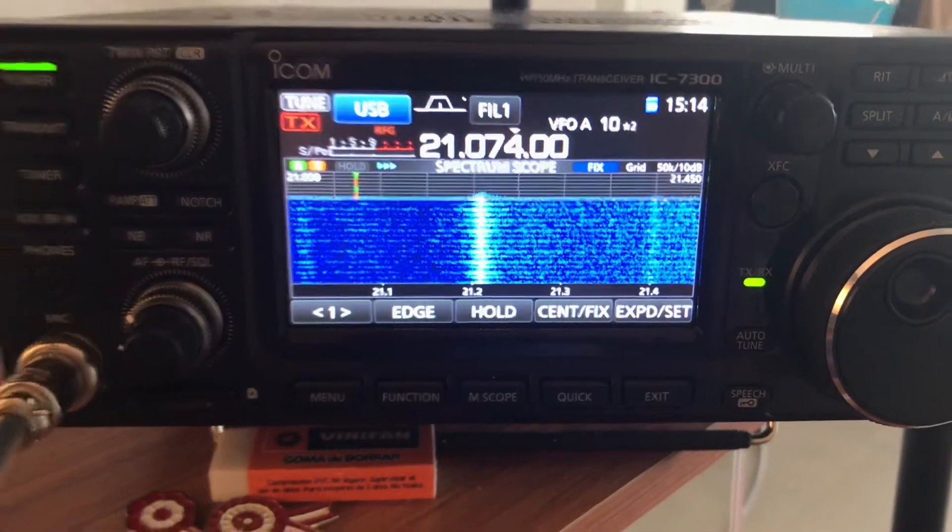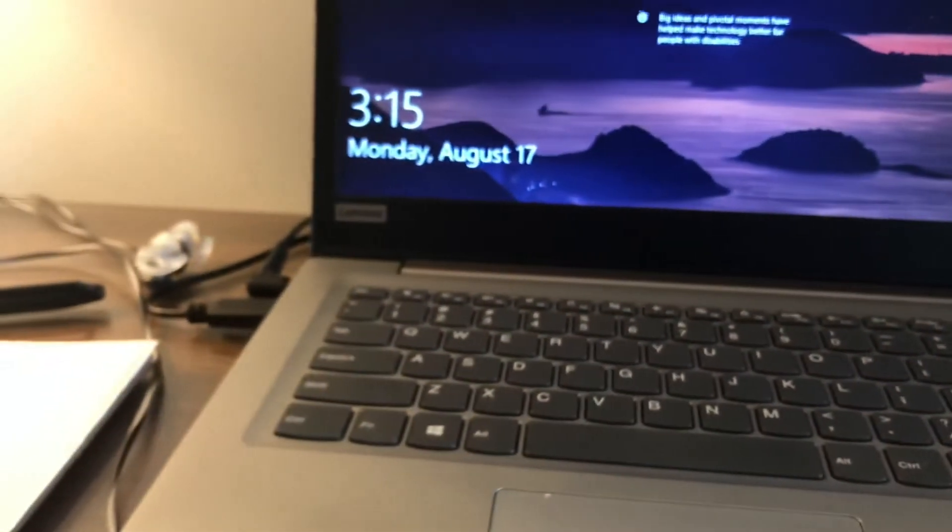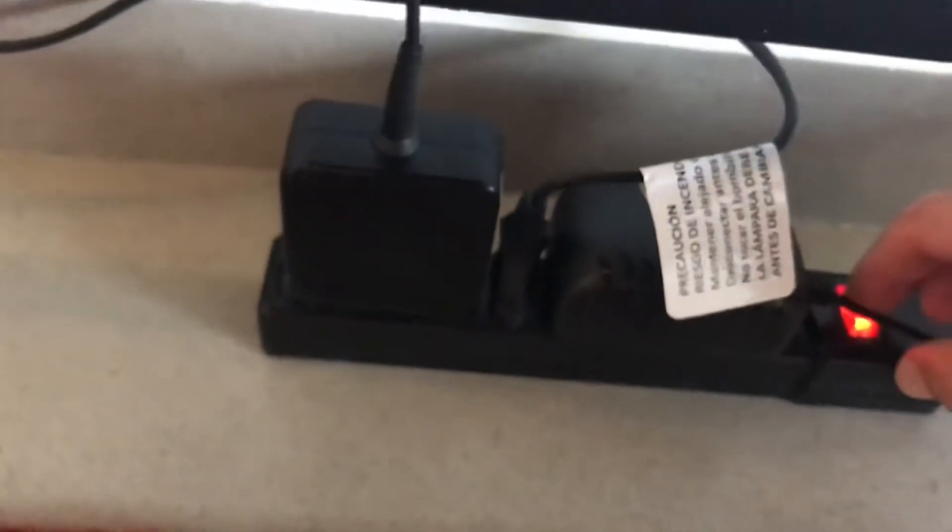The next thing to try is to check any other connections we might have. The USB port may be one of our problems, along with the computer and its power supply, and the lamp. We can go ahead and turn off the power supply, which turns off the light, the computer power supply, and the battery power supply.